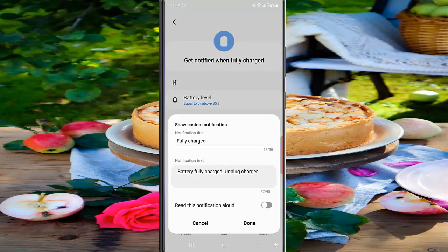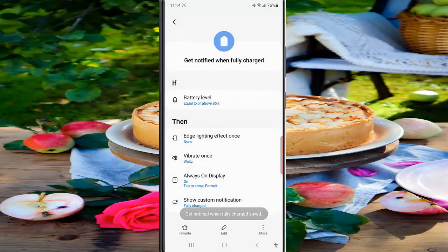When the switch turns gray, it means the option is off. Next, tap the Done button to save the change. By doing this, when the 'Get notified when fully charged' routine is active, your phone will not read aloud the custom notification.